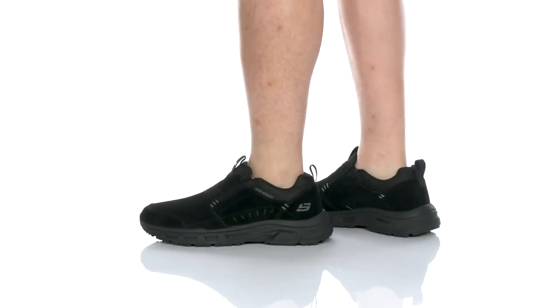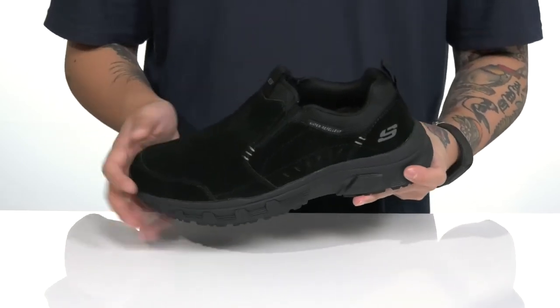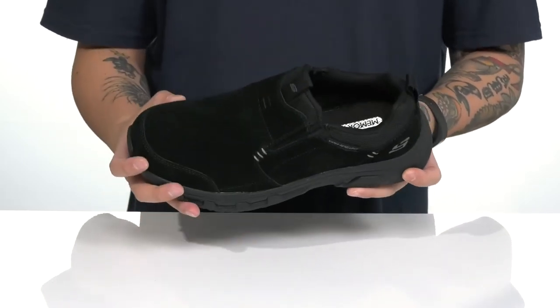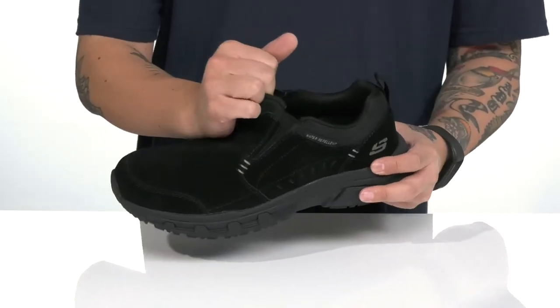The Oak Canyon Slip-On from Skechers is a comfortable shoe that's easy to throw on. Features a suede upper with a Scotchgard water repellent treatment to help protect your shoe and your feet. Reinforced stitching at the toe and heel, and stretch panels on each side so you can throw it on with ease.